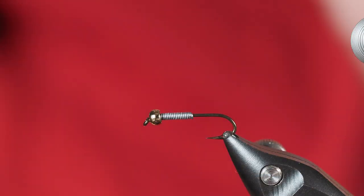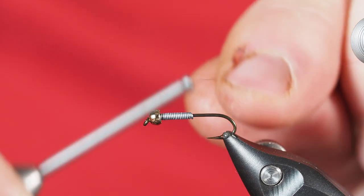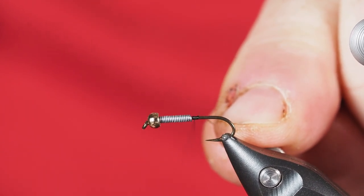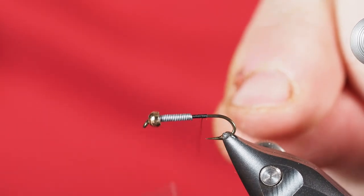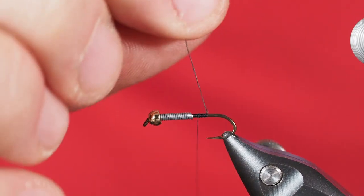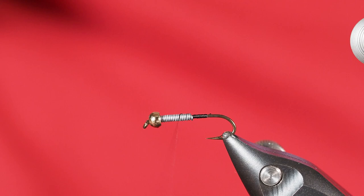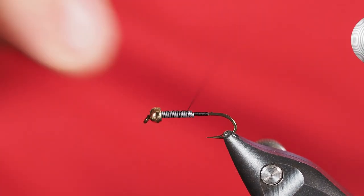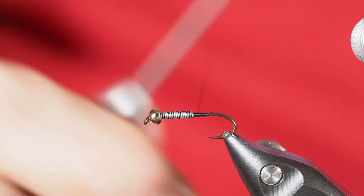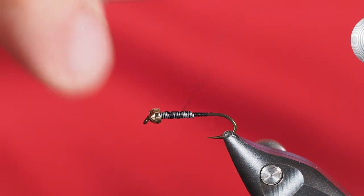I'm going to use a size 14 black thread, start that right behind those lead wraps, and get it secure on the hook. I'll cut off the tag end, then take a few wraps up towards the bead — lazy wraps, but this is really to secure the lead in place. I'm not worried about covering those lead wraps since we'll have a dubbed body that will completely cover them.